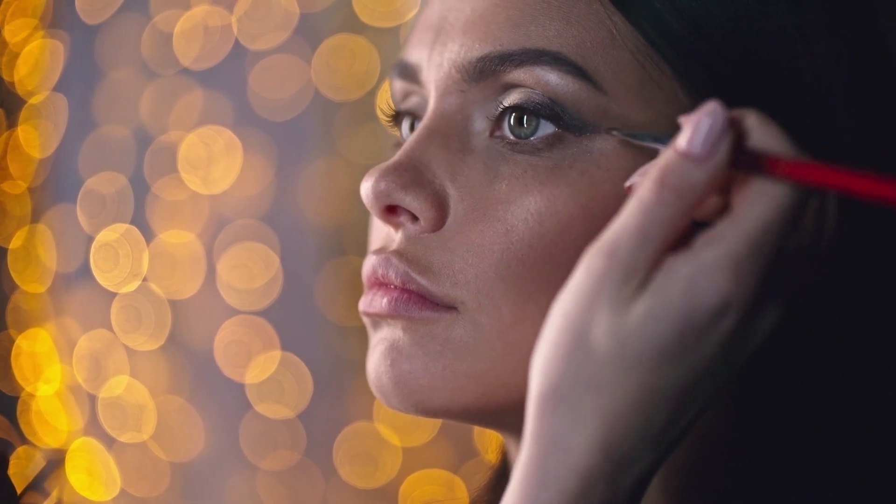Step 7: Eyeliner. Line your upper lashes with a black eyeliner and make sure to extend it slightly at the outer corners for a cat eye effect.